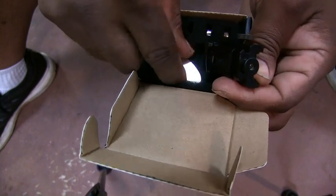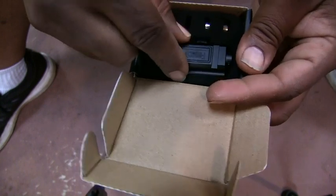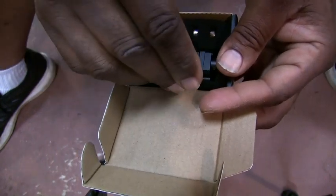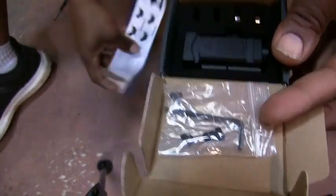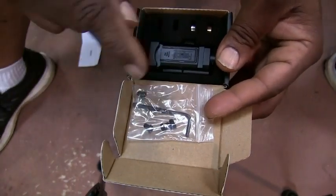You can read the instructions to figure that out. So that's what's in the box — you get two sets of batteries, a little Allen wrench, the screws to mount your Picatinny rail, and the instructions. So let me show you what I'm going to put this on.